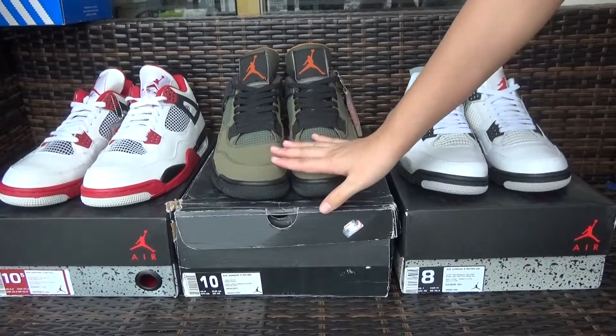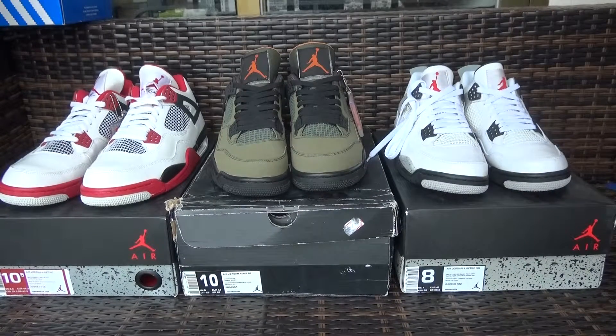All three colorways — we sell one pair at $150, that is a good deal. If you buy three pairs of shoes I can do $140. So you guys can come to my website — I give you the best price, the best service, and the best quality shoes. Thank you for watching, see you next time, bye.